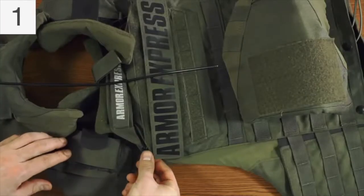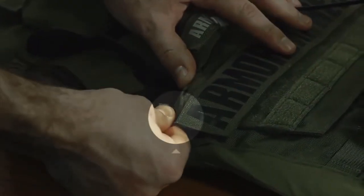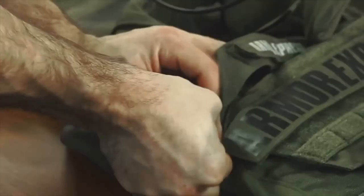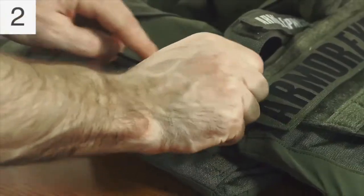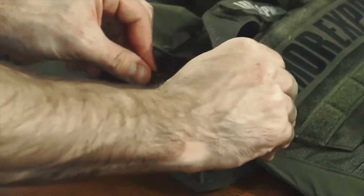You'll need the cable and the deltoid. First, find the one-inch strap with the eyelet and insert this through the metal shoulder buckle from the bottom. Second, run the quick release cable through the eyelet in the one-inch tab and underneath the vest flap.